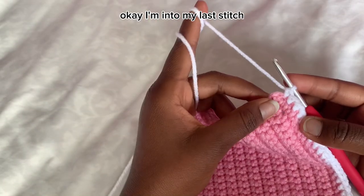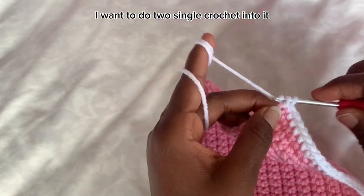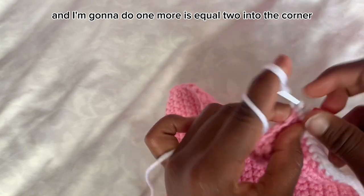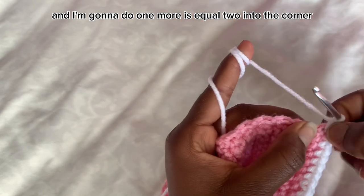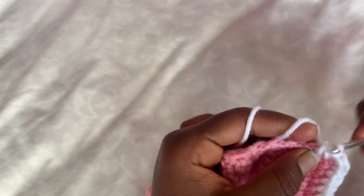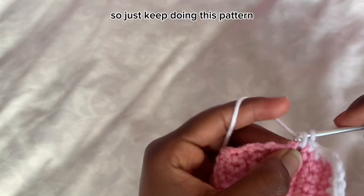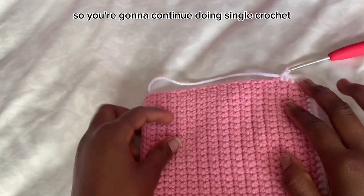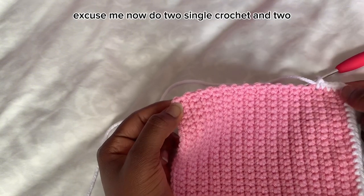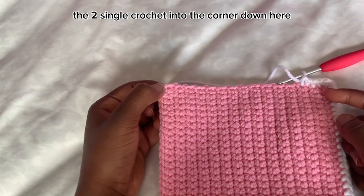I'm at my last stitch, which is the corner. Into the corner I want to do two single crochet — so that's one, and one more. Two single crochet into the corner. Then just continue single crochet into each stitch. When you reach the next corner, do two single crochet into that corner as well.